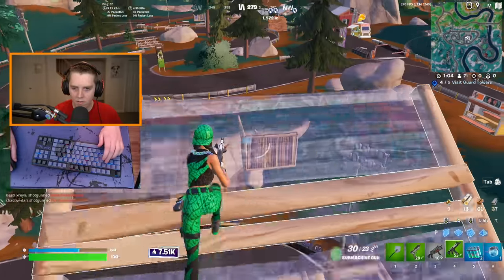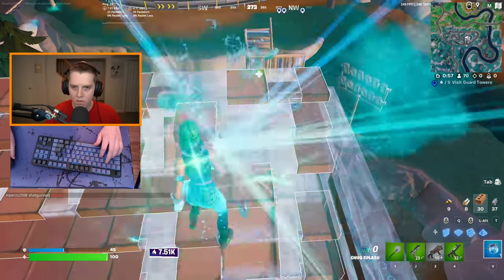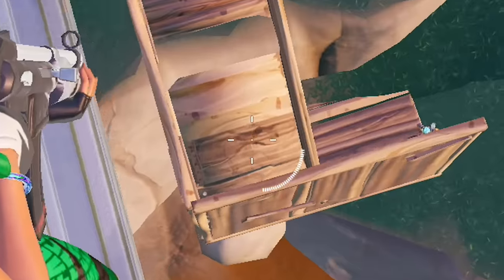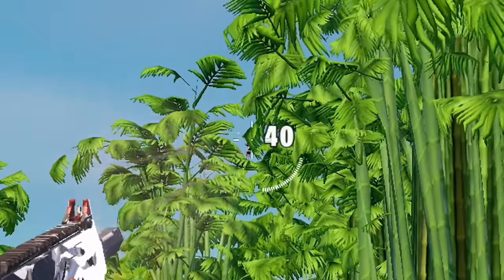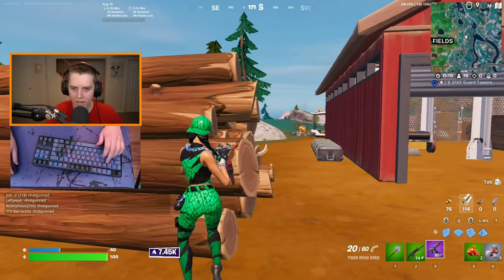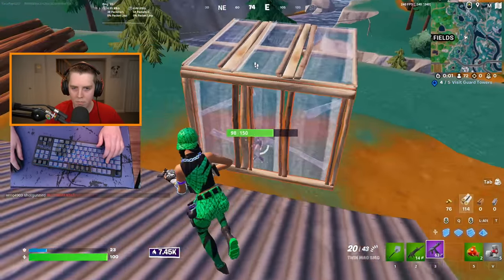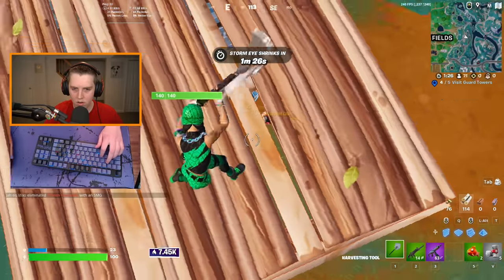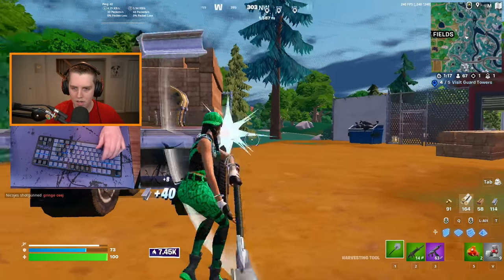He has no mats at all. 100 white! I'm YOLOing this — we're doing it for Clix. That guy definitely saw me. Oh, he's popping sodas. Sorry, G2 Constancia, but I'm currently going demon mode.